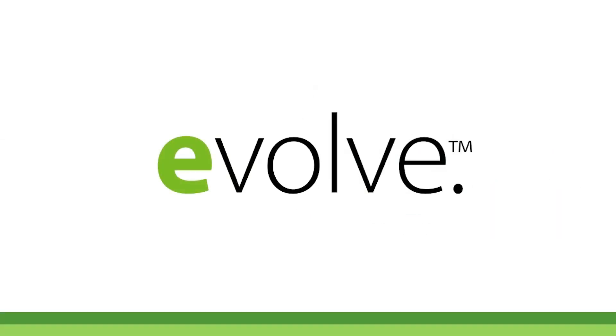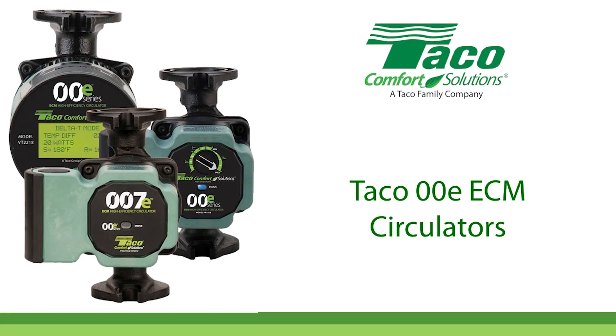EVOLVE. Step up to the world of high efficiency with TACO 00E ECM circulators.